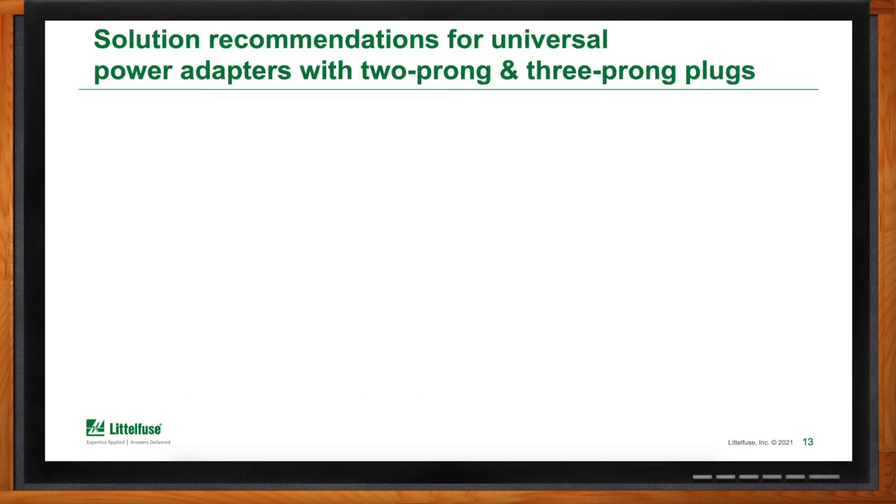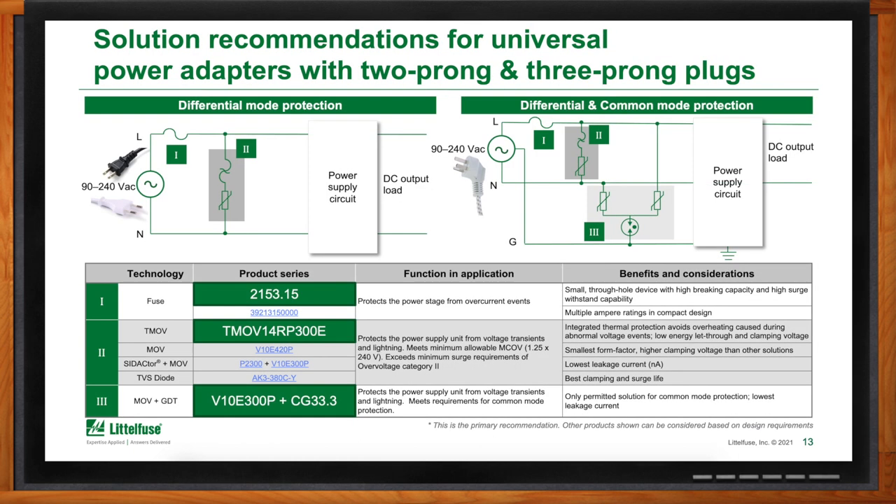Bringing it all together for the universal power adapter example, the recommended solutions are: a fuse for overcurrent protection, a TMOV for differential mode surge protection, and an MOV combined with a GDT for common mode protection. These are lead recommendations — other options may be better suited based on specific design requirements, component choices, or the intended location of use.